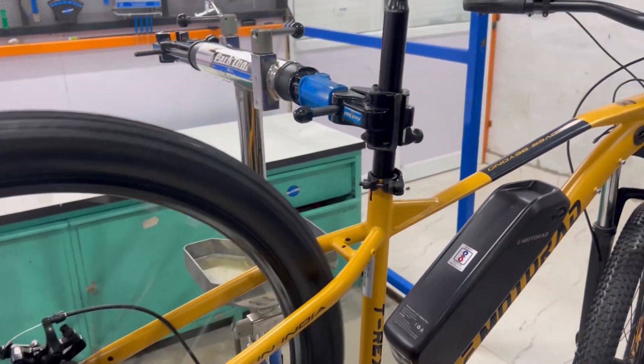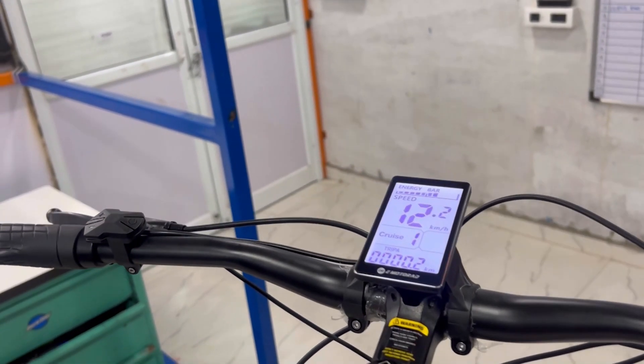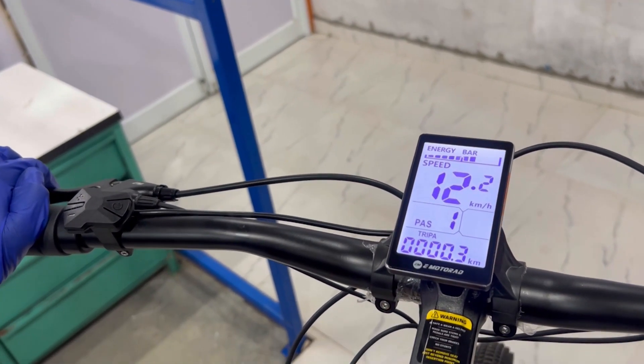That's a wrap on the eMotorad M5 display tutorial for the T-Rex Air. We hope this guide helps you enjoy your ride even more. Thanks for watching and happy riding!